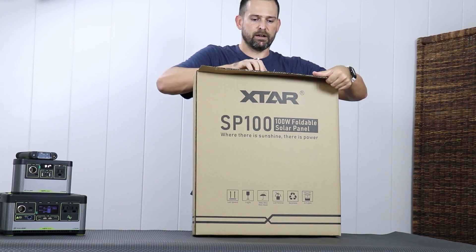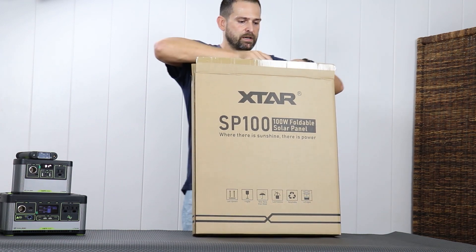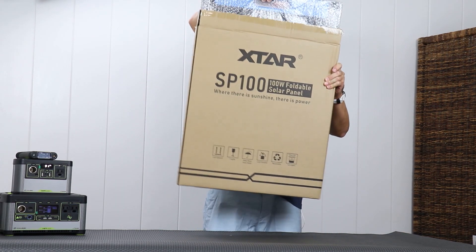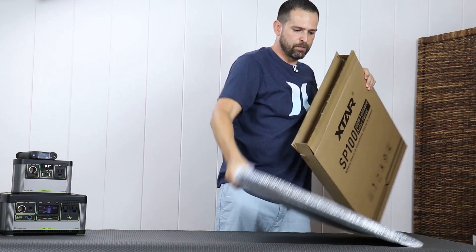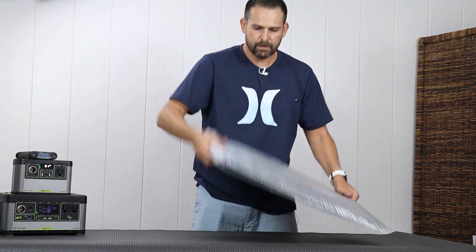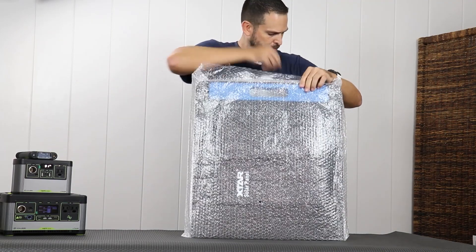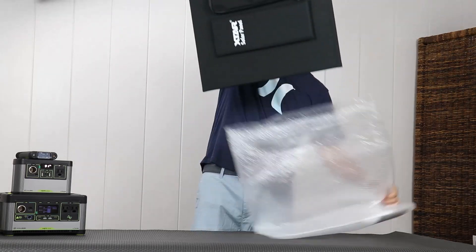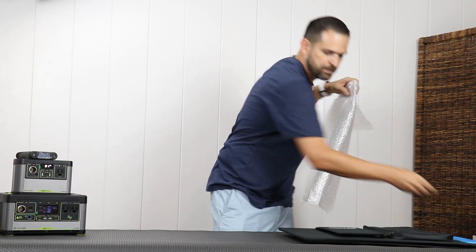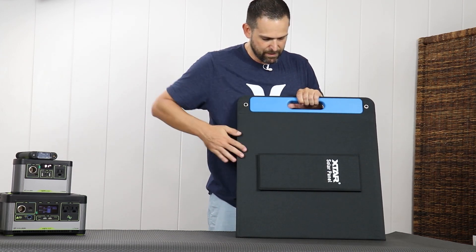I got the two-pack here, so let's set one to the side and open this guy up. It seems to already be cut open — I can see why, because there's something extra included. So, nicely bubble-wrapped inside. There's the panel. It does come with a user manual in there, which I'll forego for now. First thing I notice: it's covered in fabric with a matte finish.